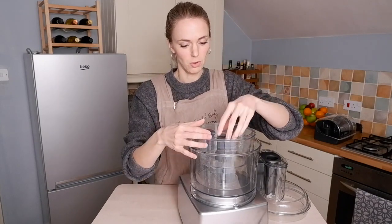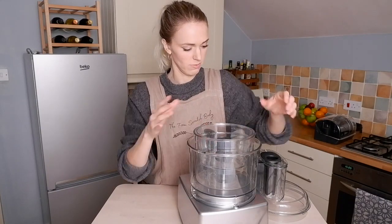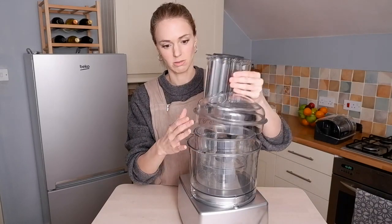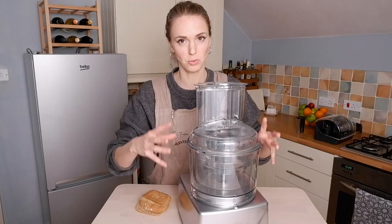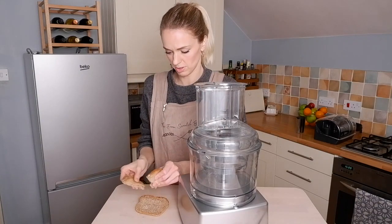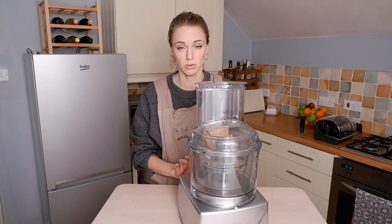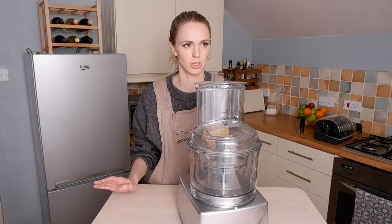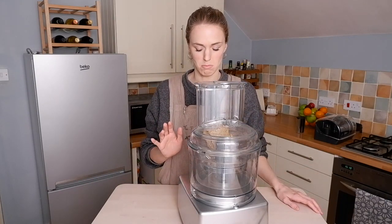The small bowl comes with its own blade that only fits in the small one. I'm going to try making breadcrumbs from some leftover stale bread crusts. All the bowls kind of fit into each other as you use them. You've got this large feed chute here. The Magimix only has three buttons: auto, pulse, and stop. I don't mind that — I'm not really interested in loads of different speed settings.